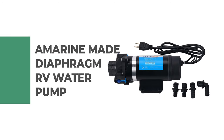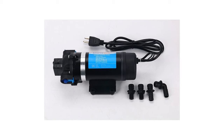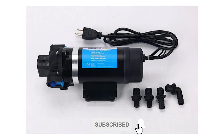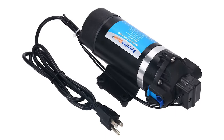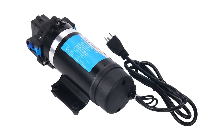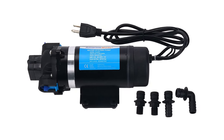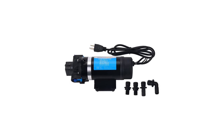Number 10: Amarin Made Diaphragm RV Water Pump. The Amarin Made diaphragm RV water pump is perhaps the most ideal decision for ordinary use. The AC 110V self-priming water pressure diaphragm pump has a self-priming function that allows for usage even if located above the water tank. The built-in 160 PSI pressure switch automatically starts and stops the pump when necessary. The water flow rate is 1.8 gallons per minute, and this pump comes with thermal overload protection that automatically stops the motor should it overheat due to overload, with an auto restart feature.